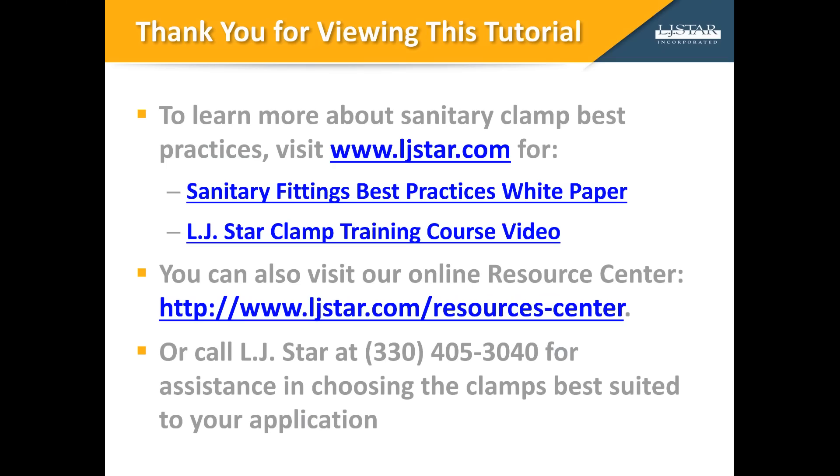Well, that wraps up our tutorial on how to follow sanitary clamp best practices. To learn more, we encourage you to visit our website at www.ljstar.com and download our sanitary clamp best practices white paper.